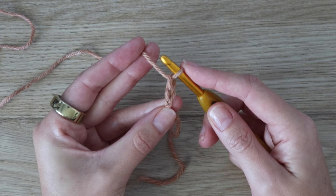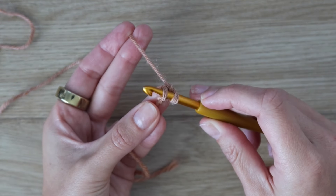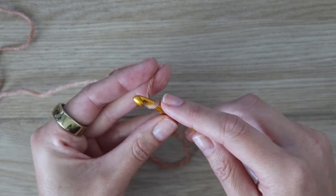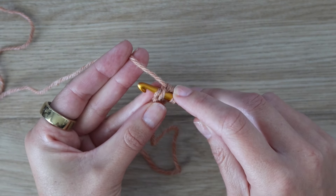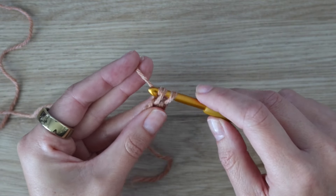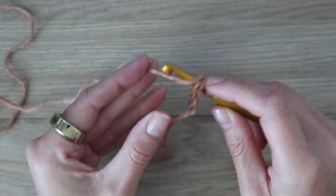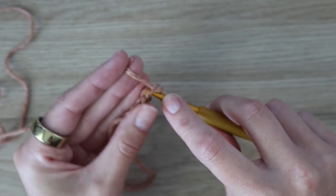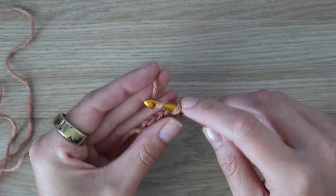If using the foundation single crochet: start with two chains, insert your hook into the very first chain in the back bump, yarn over, pull up a loop, yarn over, pull through the first loop only, yarn over, pull through both loops — that is one foundation single crochet. Insert your hook into the bottom of the stitch you just made and repeat. Continue for a total of 10 foundation single crochet stitches.